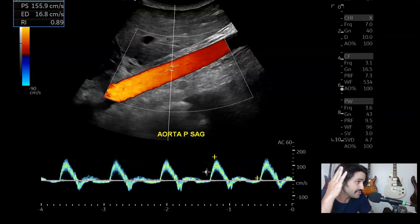Especially if you have a patient that has tachycardia, their heartbeat is going to be much closer together. This is the auto-measure feature — 156 centimeters per second was the peak systolic velocity. It's got a nice clean waveform.